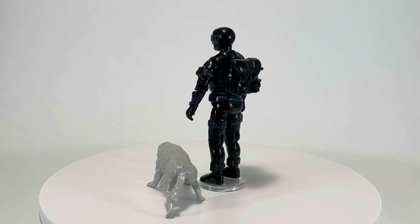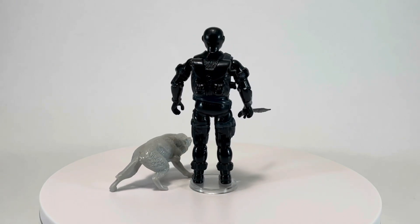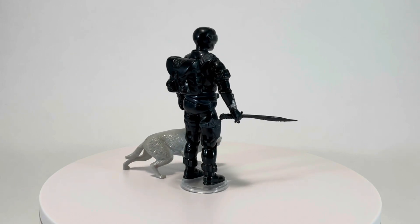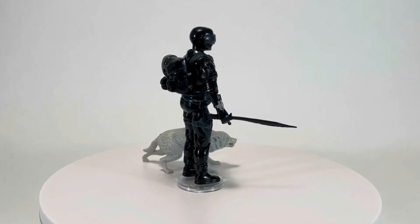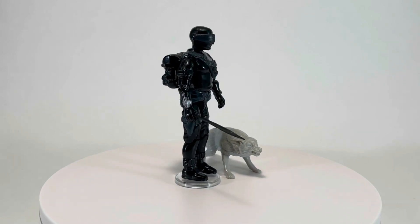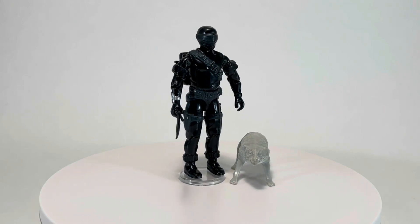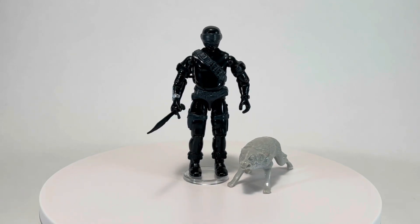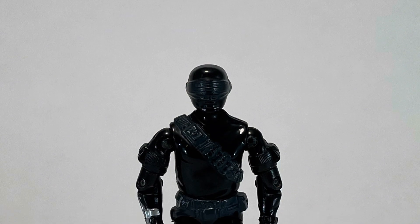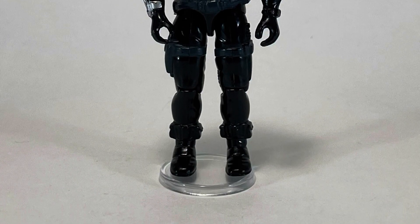Snake Eyes' real name is classified, as is his place of birth. His primary military specialty is infantry, and his secondary military specialty is hand-to-hand combat instructor. Before joining G.I. Joe, Snake Eyes served in long-range recon patrols in Southeast Asia. He then spent years training with the same family that produced the Cobra Ninja, Storm Shadow. Through his experiences, Snake Eyes has become the best of the best. If he can't complete the mission, odds are no one can. And now that we know a bit more about Snake Eyes, let's take a closer look.